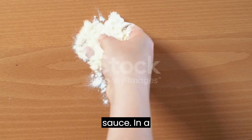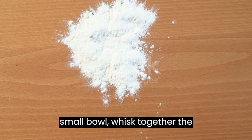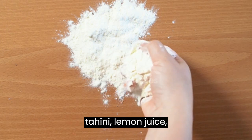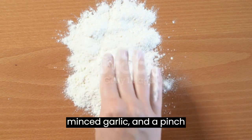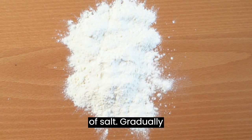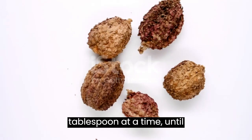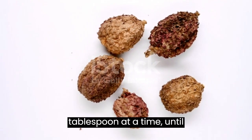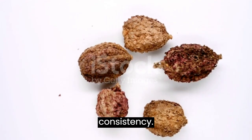Prepare the tahini sauce. In a small bowl, whisk together the tahini, lemon juice, minced garlic, and a pinch of salt. Gradually add water, 1 tablespoon at a time, until you reach your desired sauce consistency.